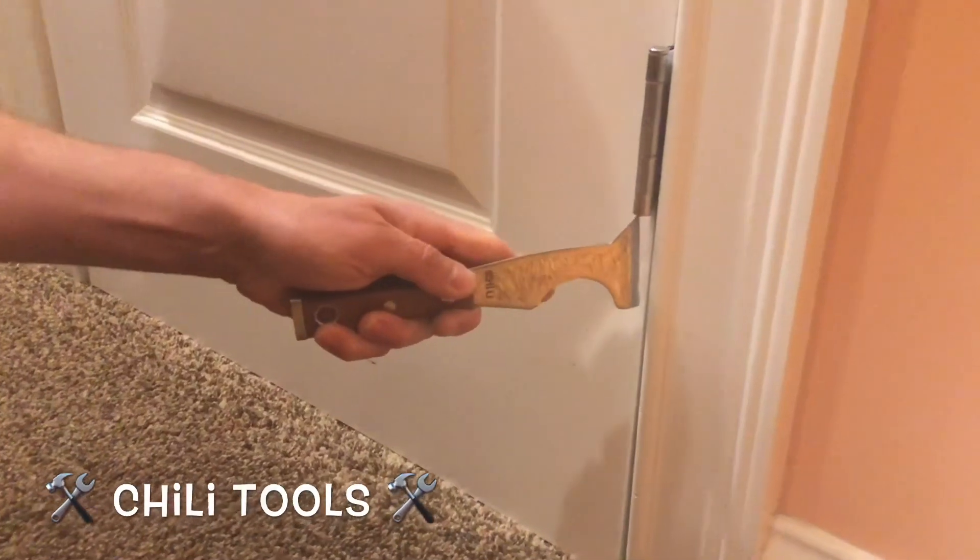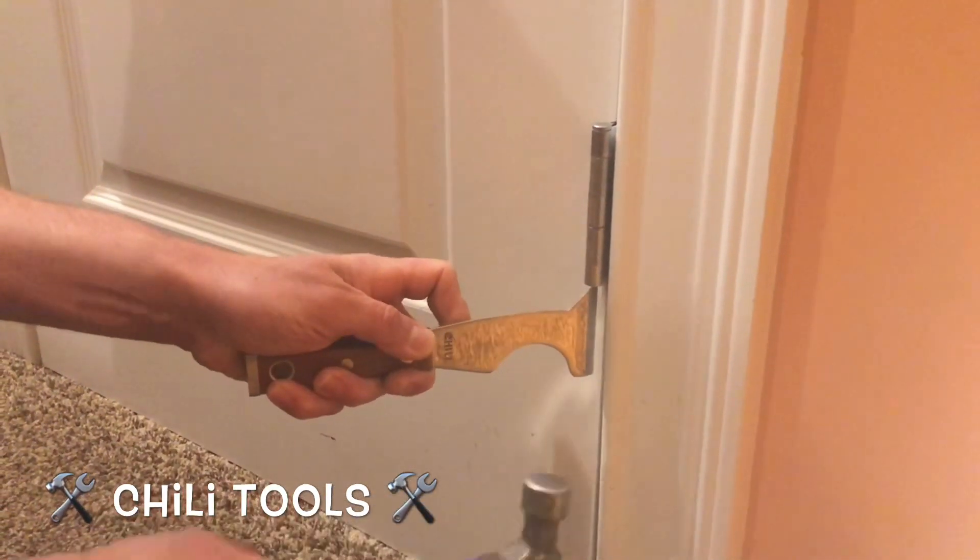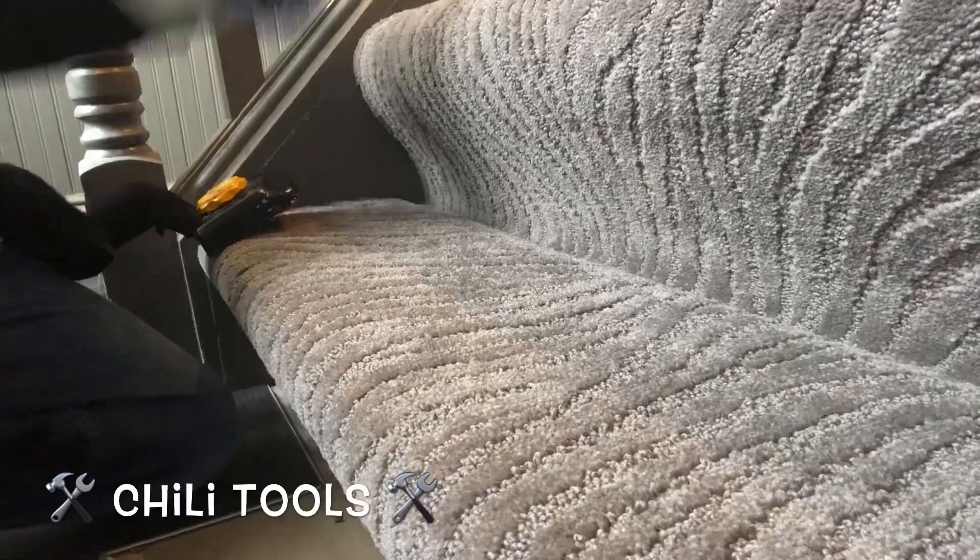We're going to pop off some doors with this. Check this out — get it under the hinge, smack it with the hammer one time, boom, good to go.